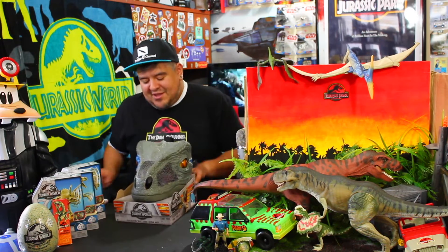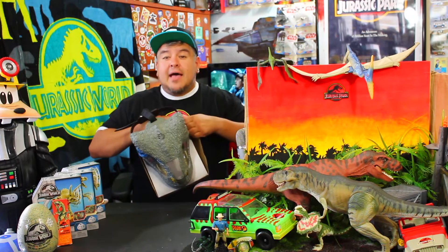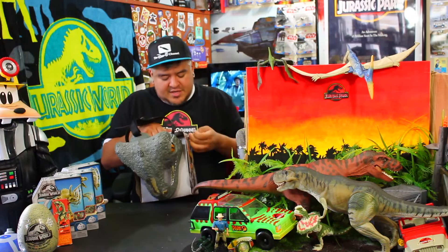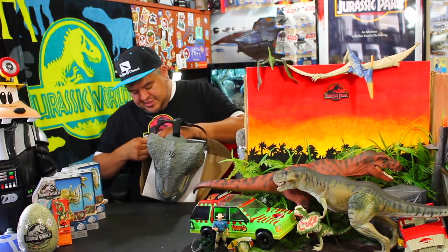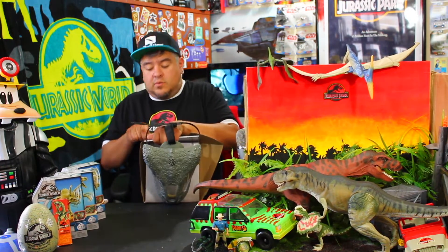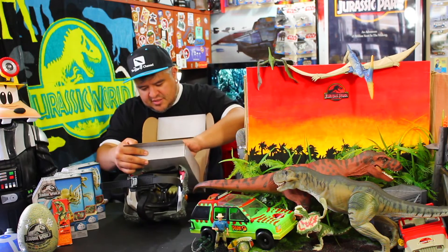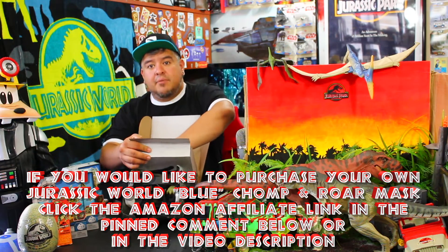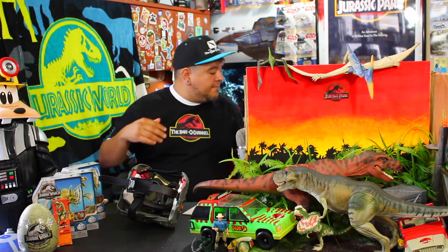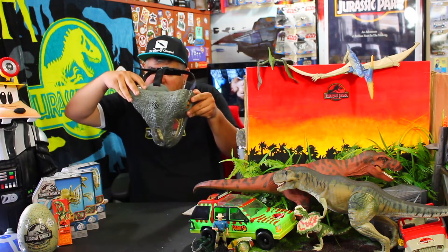Let's open this thing up and put this on. I want to try it out and see exactly what it does. I'm a sucker for these masks — I never got the Star Wars Chewbacca one, but this is the Jurassic World equivalent of that. I'm going to find Amazon links to these things; there'll be a link in the pinned comment and description. If you buy anything on Amazon, I get a small portion of whatever you spend.